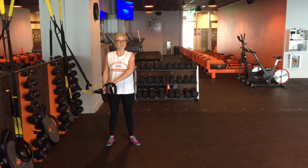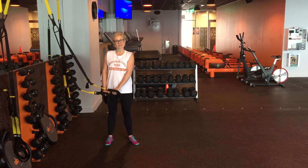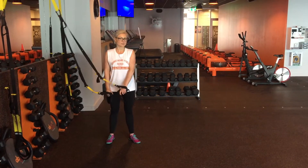Hey guys, Shez here, Head Trainer at Orange Theory in Hawthorne, to show you our exercise of the week, which is the TRX tricep extension.